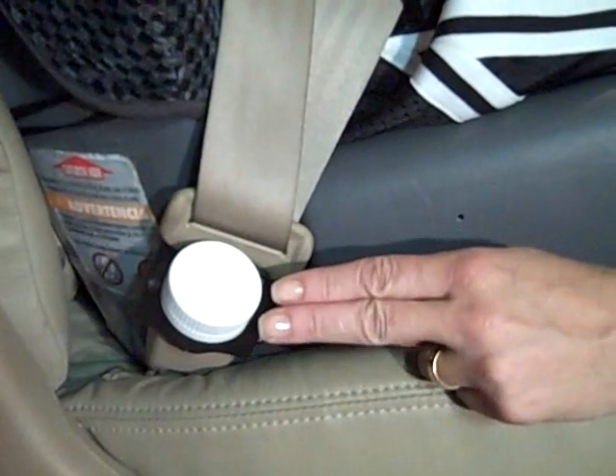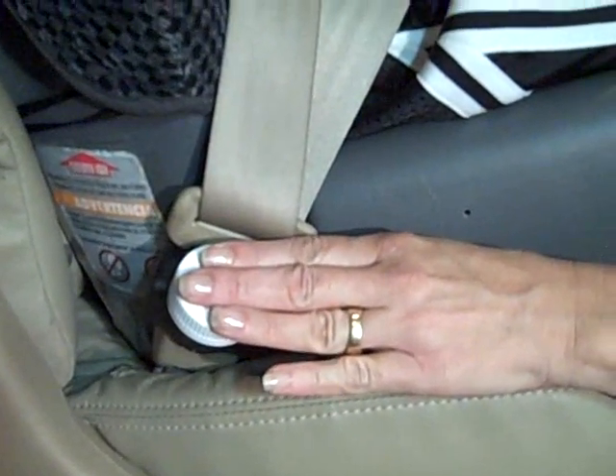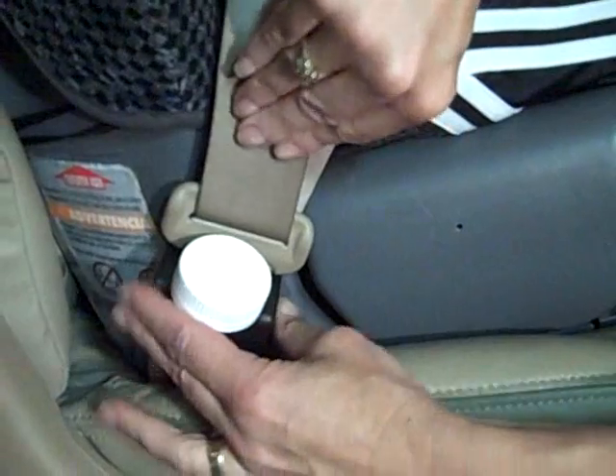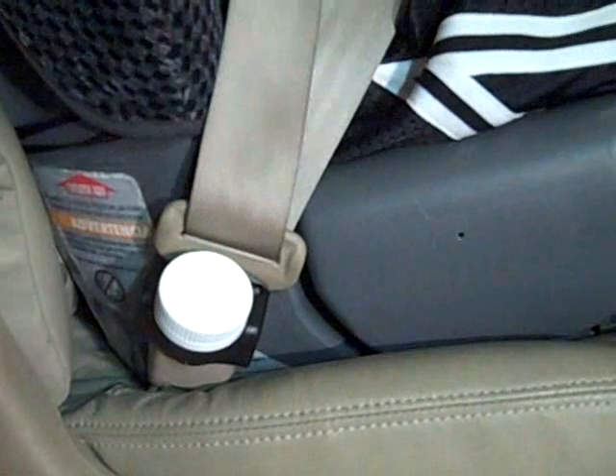The universally recognized push and turn child safety cap hides the release button. The seat belt is secure and can't be released by little fingers or any other little passenger in the back.